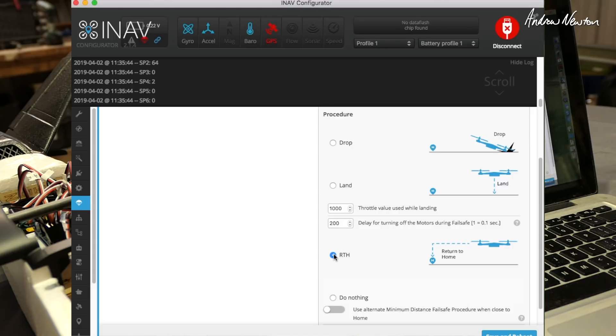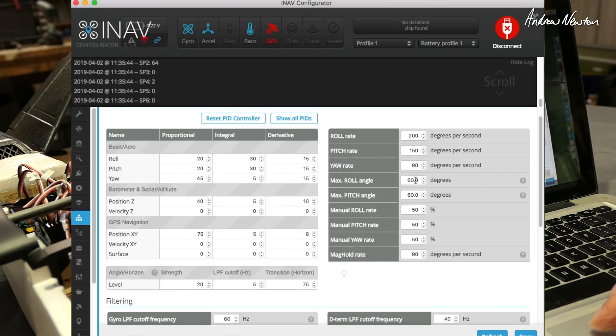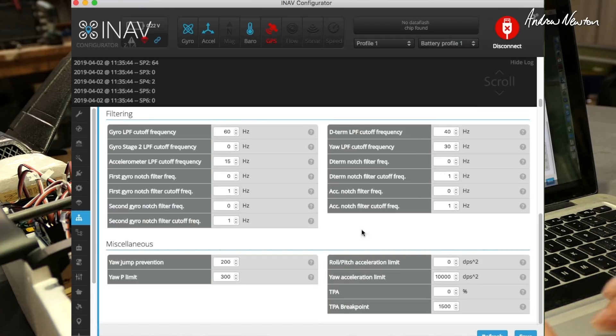Failsafe: I want it to return to home. Save and reboot. PID controller — this is where you can reduce the manual rates; rather than doing it in your transmitter, it's better to do it here. They were up at 100 and I had way too much control — it was scary. So I've dropped that back to 70 and flew it with that, which you'll see in the footage. After that I've dropped it back to 50 to try again. Maximum roll angle 60 and maximum pitch angle 60 — I've done that in the CLI commands recommended in the fixed wing wiki on iNav.